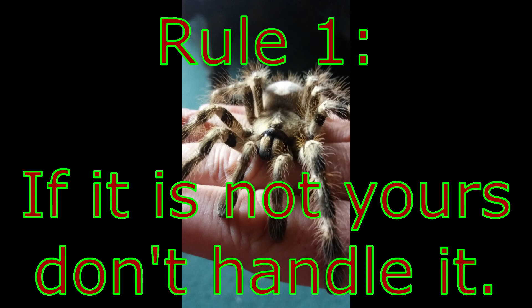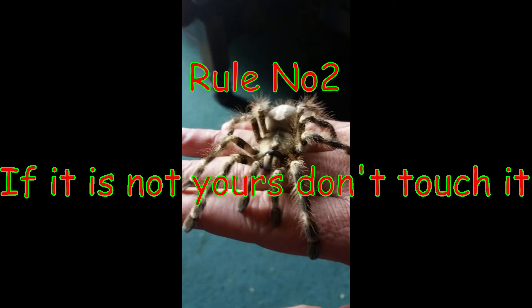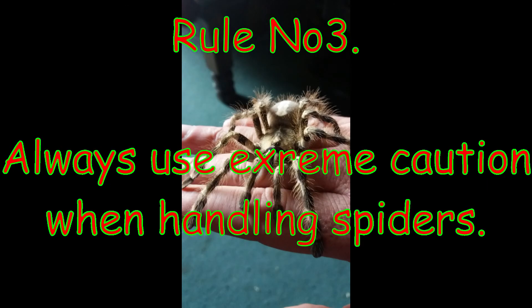You should always use caution when handling your spider. Many tarantulas are very quick and can get away easily. The safest way to pick it up is to grip it securely between the second and third pair of legs with your thumb and forefinger. The tarantula's reaction is to stop moving if you pick the spider up quickly and all its legs leave the ground at the same time.